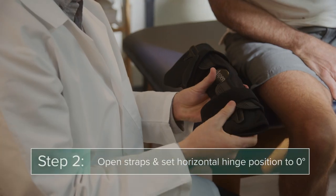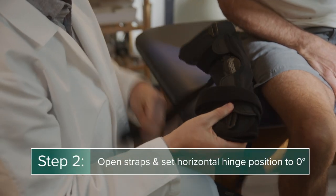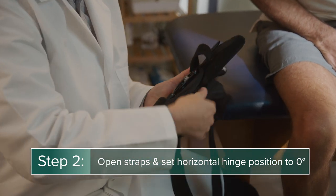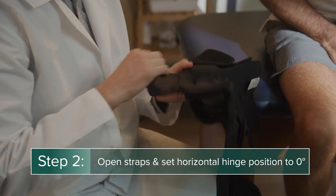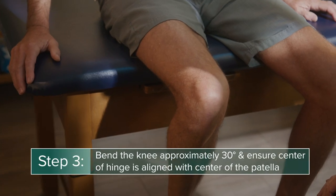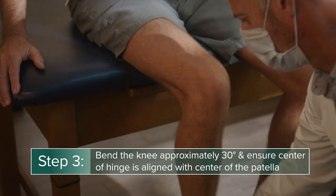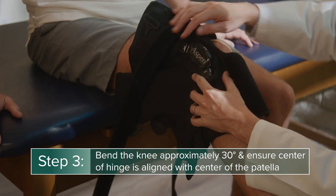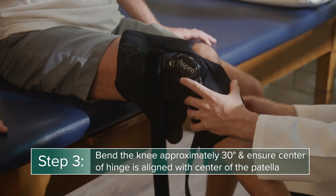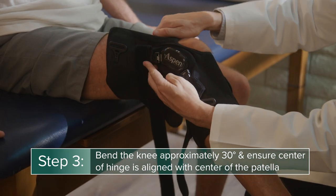To apply the brace, first ensure all straps are open and the horizontal position of the hinge is set to zero degrees. The patient will need to sit with their knee bent at an approximate 30-degree angle for proper placement. Align the brace evenly with the center of the knee, so the center of the hinge is aligned with the center of the patella.